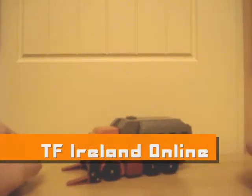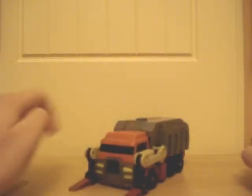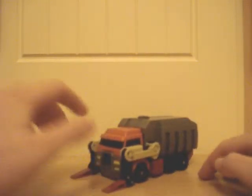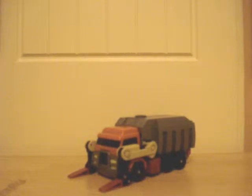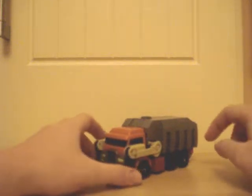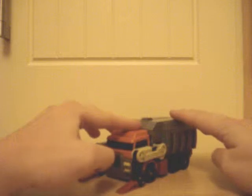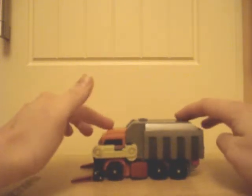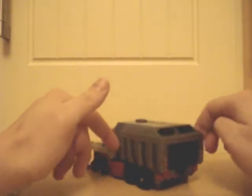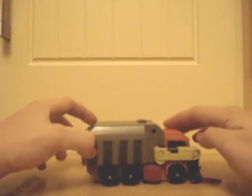Hi, this is Hot Rod at Transformers Ireland Online doing a review of the Transformers Animated Wreck-Gar. The Wreck-Gar has been kindly donated to me by my wife, because she's an absolute nutjob for Transformers Animated figures. In Transformers Animated, Wreck-Gar is no longer a motorcycle — he's a dump truck, harking back to the fact that he's a collector of junk, I guess.